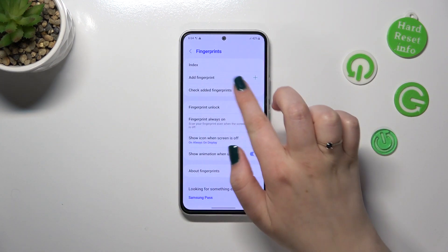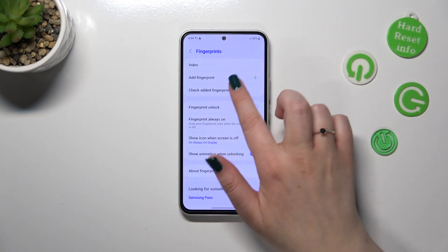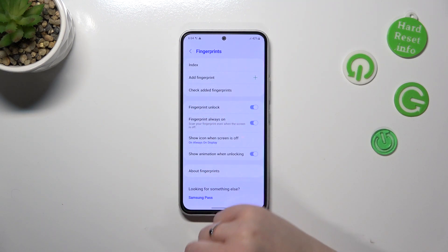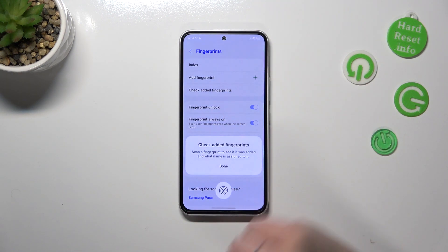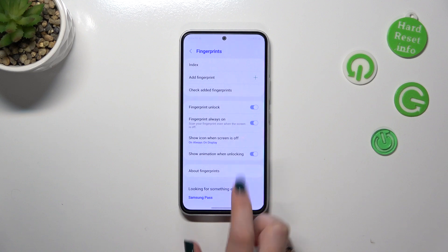Tap Done. You can add another fingerprint — I believe you can add up to five different fingerprints. If you have more than one, you can simply tap on Check Added Fingerprints, put any previously added finger on the sensor, and your device will tell you which one it is.